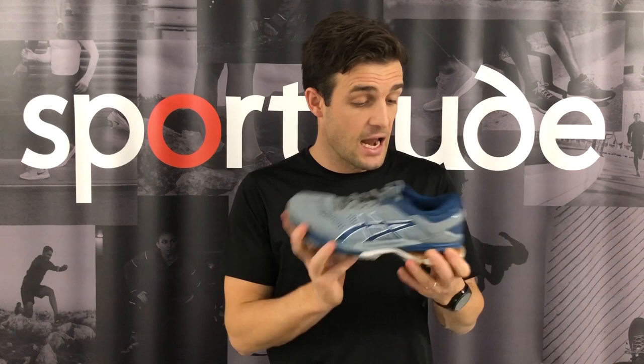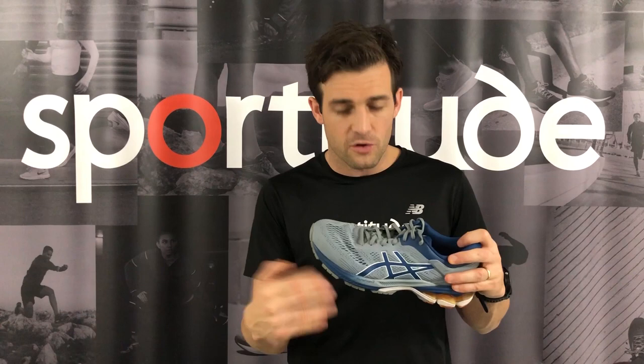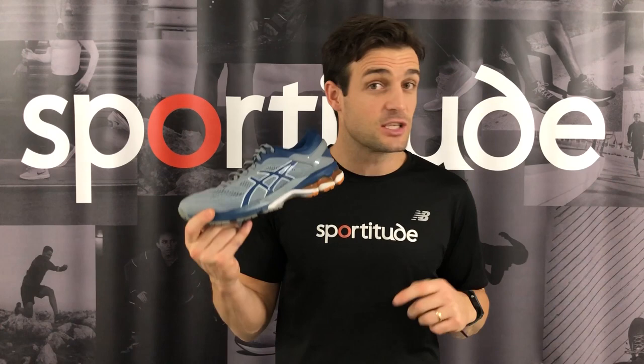There is a lot to talk about with this shoe in comparison to where it's come from in the Kayano 25. With all my reviews, as you know, I like to start from the ground, go midsole, then talk all things upper, and hopefully give you enough information at home to see if the 26 is going to be a shoe you can consider. So without further ado, let's get stuck in.